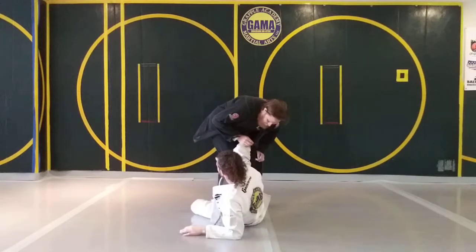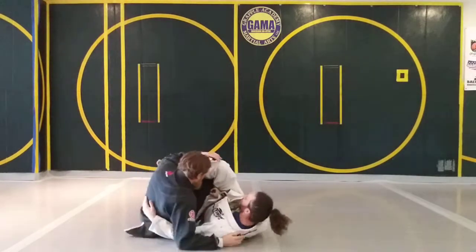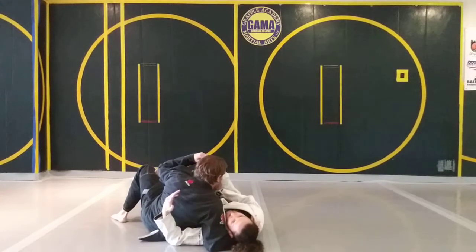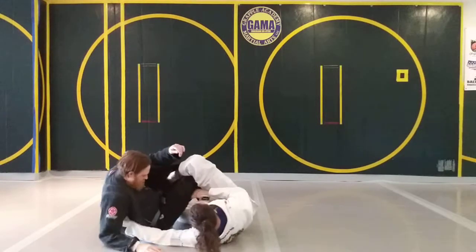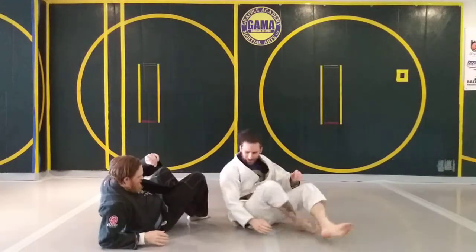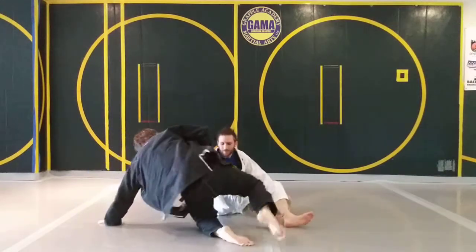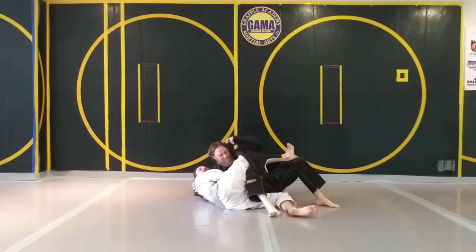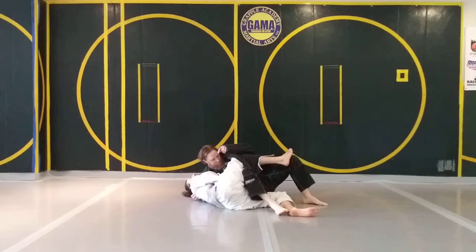Now some people, as you start going around for the back take, they just step back and they're going to start cross-facing you. So now we're in like an inverted half guard — however, we're still really in a worm guard. So we made it all the way to worm, they back step, and they're going to start pressuring you. Now you have a few options here.